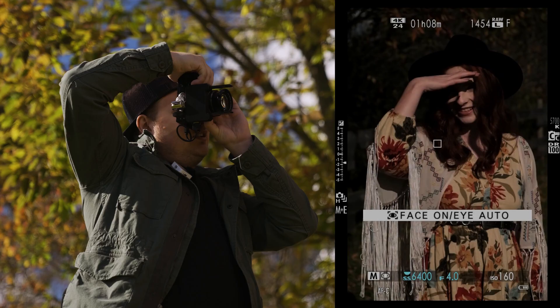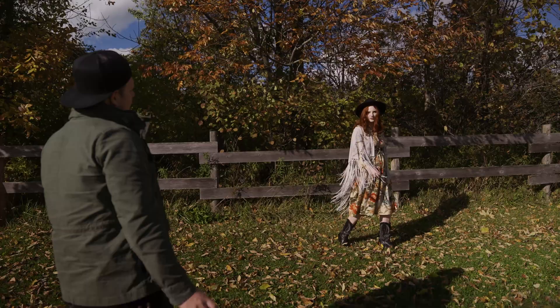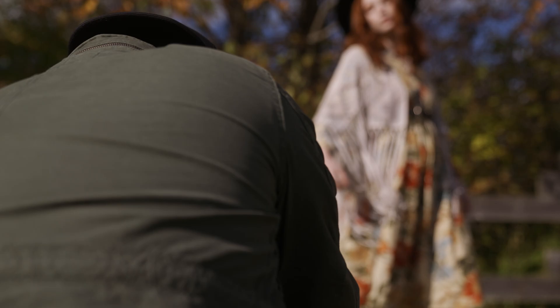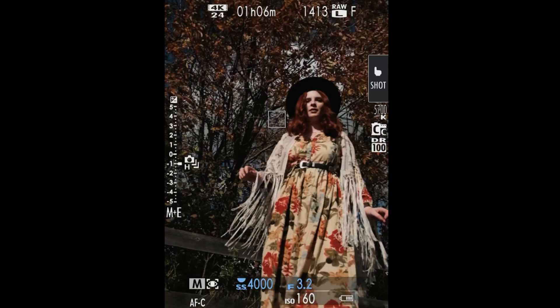We're using the kit lens — I should probably be using the 35 because I like it better. Face detection should be on — eye on, there we go. I should be able to get some blue sky behind you.